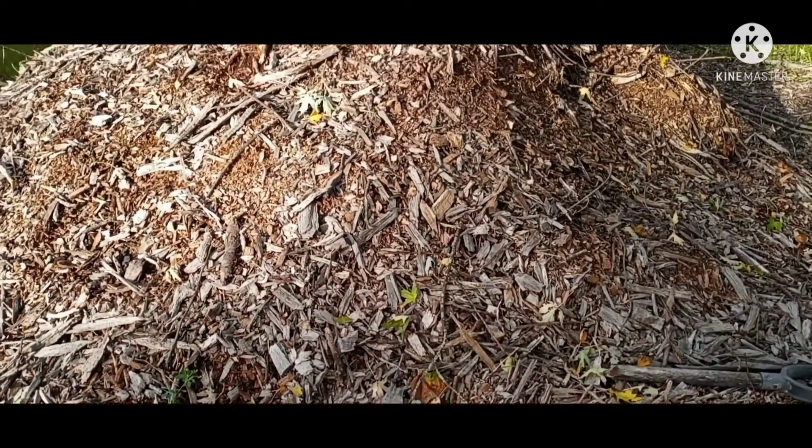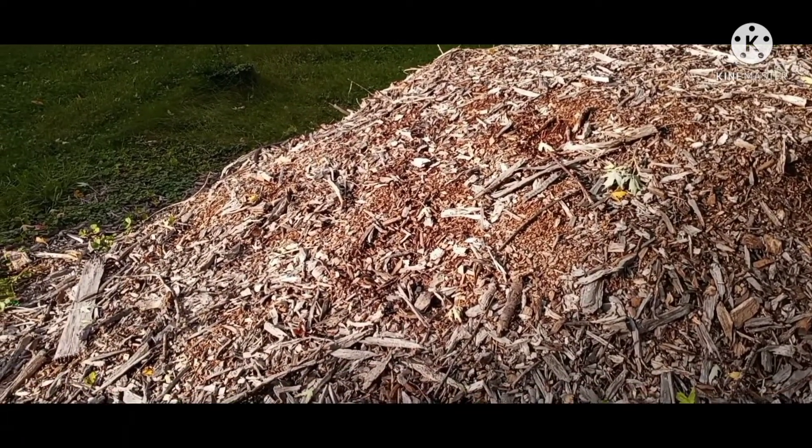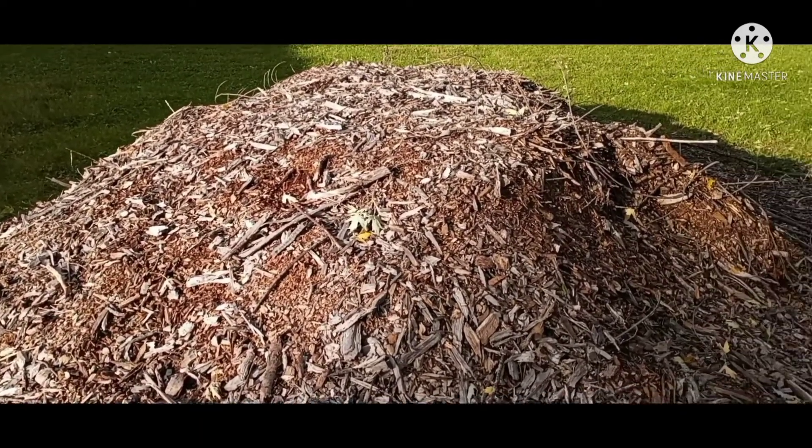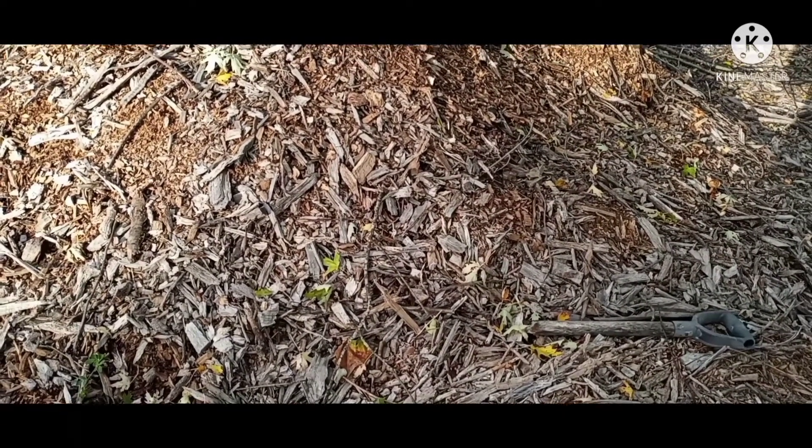Wood chips are another resource. A lot of places have a chip drop service, and even if they don't, you can contact a local tree company. In the fall and early spring they do a lot of tree work around power lines, and you can usually have them drop a load of wood chips for you. Wood chips are great — free, local, and abundant in most cases, or at least pretty inexpensive.